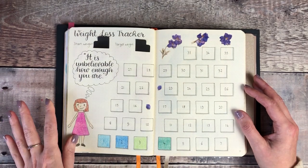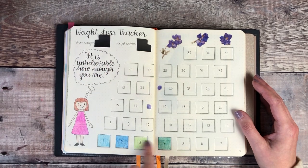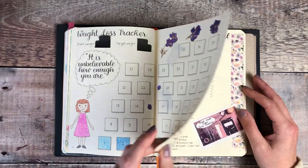This is my weight loss tracker - I've covered up my actual weights, but I fill in each colour in one of the boxes each time I lose another pound.